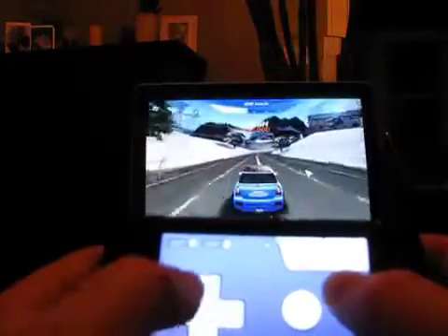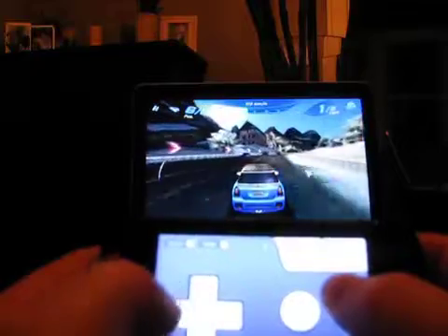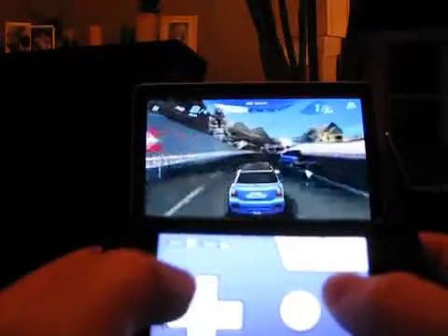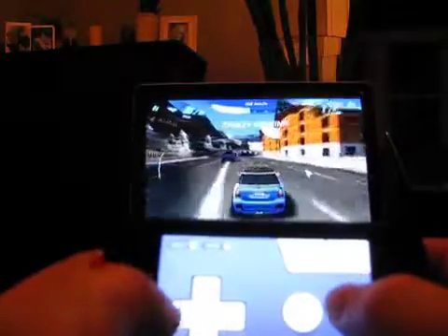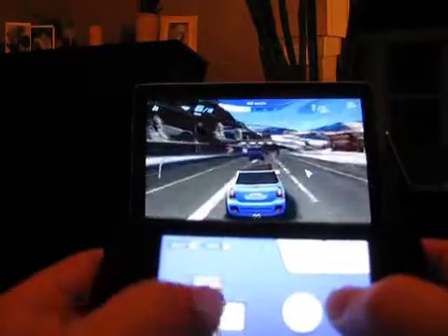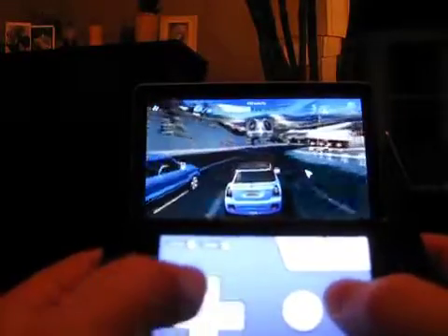The only downside we saw was in mapping a key that needs to be held down constantly — our acceleration kept dropping — but this was more than likely due to spotty Wi-Fi than the Joypad app. We really feel that Zelle Applications has captured the experience of modern and retro gaming here with Joypad and Joypad Elite, especially with the recent update adding so many familiar skins that we've grown to love.